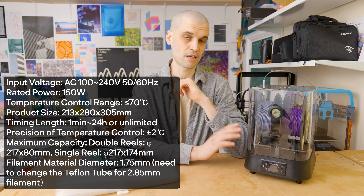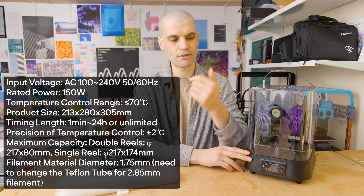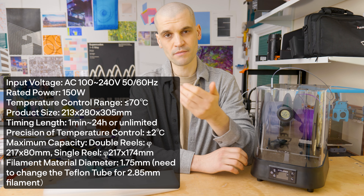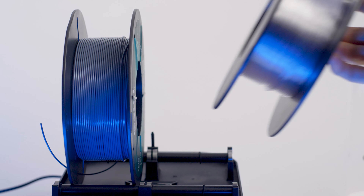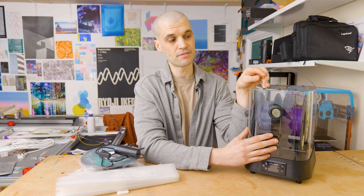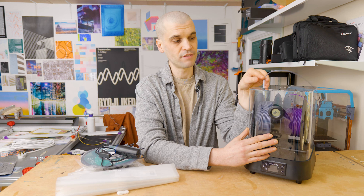Let's go over the specs of the dryer. It is 150 watts and in the UK I pay about 35p per kilowatt hour, so it costs me about five to six pence per hour to run. It goes up to 70°C and has a timing countdown from one minute all the way up to 24 hours, or you can set it to run for an unlimited amount of time. The temperature control precision is within two degrees, and it can store two rolls or fit one big roll. It accepts 1.75mm filament, and by changing the PTFE tube it will also accommodate 2.85mm filament.